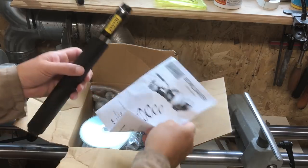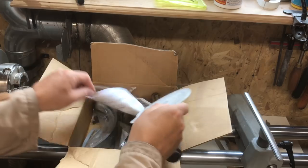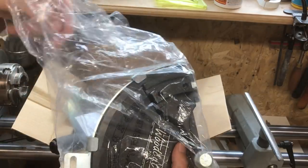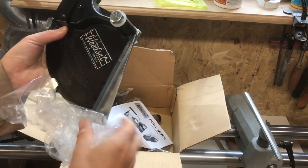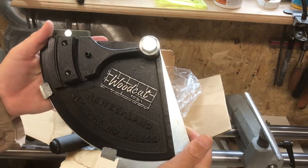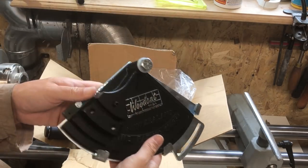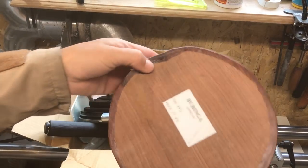So what I thought I would do is see if we can assemble this system and see how it works. I've no idea how it works, but I was talking to Axminster the other day and I thought, you know what, I'll try this and see if I can get two bowls out of one blank. I won't bore you to death with the setup — I'll get it set up off camera and then we'll get this bowl on the lathe and see what we can do.